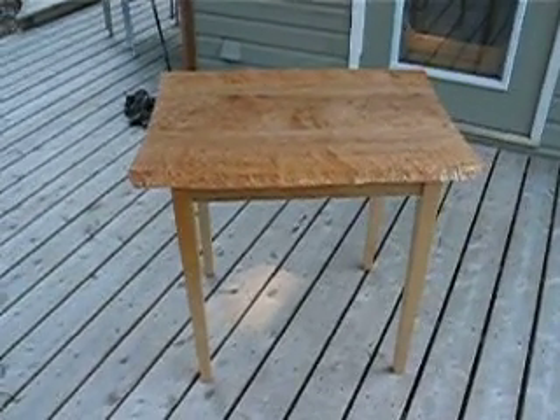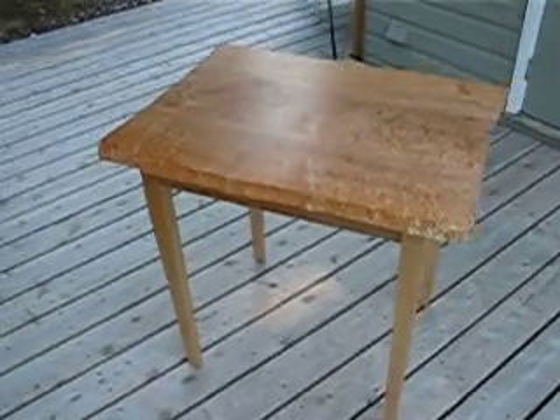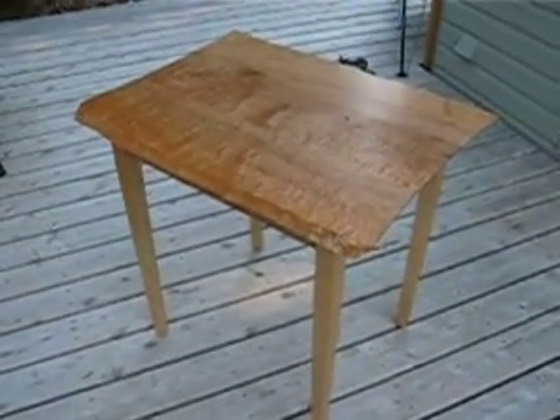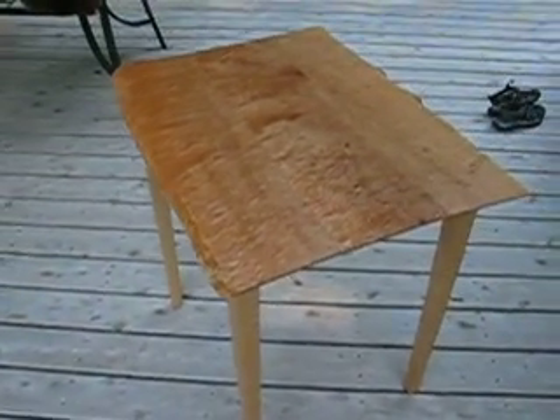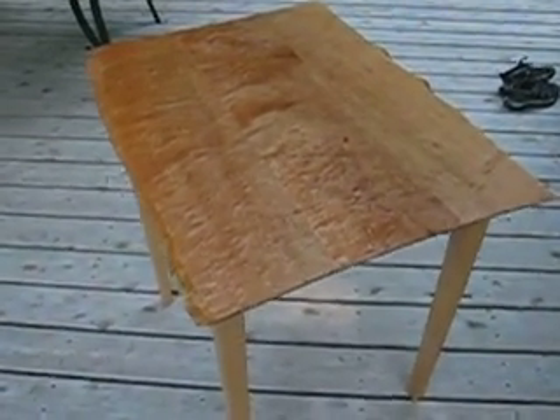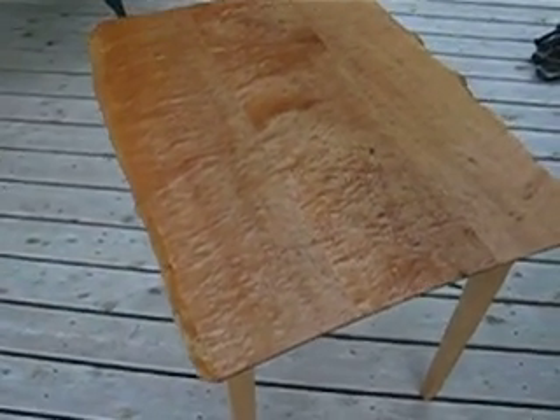It's built out of blistered maple. And as we rotate around here, I'm hoping that you can see the figure in the top — it's actually quite stunning. Coming right in on top of it here, you can see that it's just absolutely stunning grain, blistered maple.